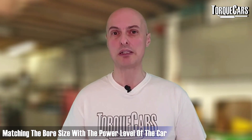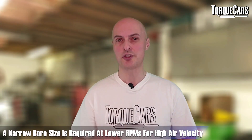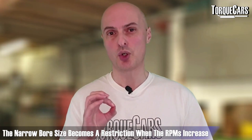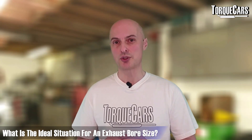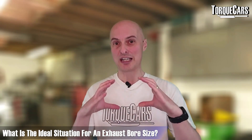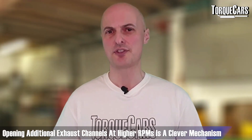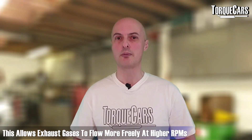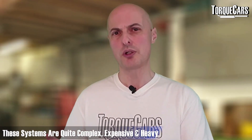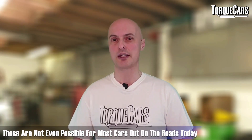At low RPMs you want quite a narrow bore size to keep velocity up, but that becomes a restriction as RPMs increase. Ideally you want an exhaust that starts off small at low RPMs and gets bigger according to the rev range. Some manufacturers have devised clever systems that open additional channels at high RPM, but those are complex, expensive, and heavy — usually beyond a simple upgrade for most cars.